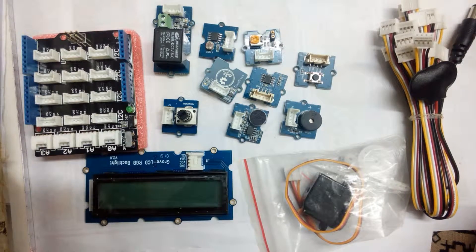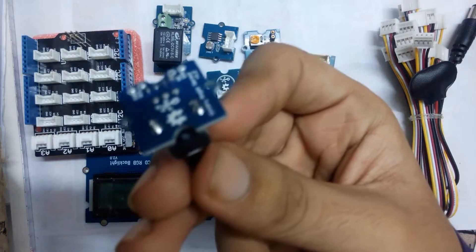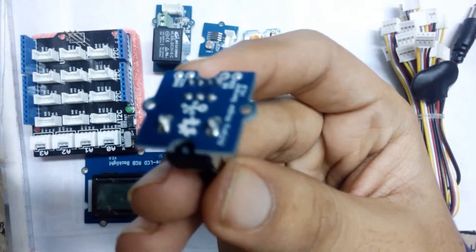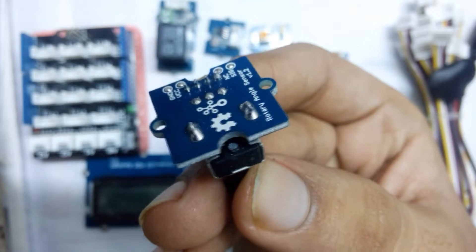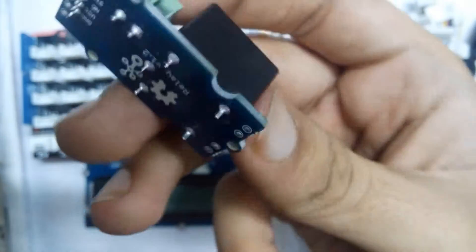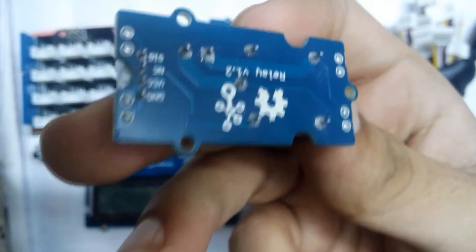Now let's have a look at the build quality of the sensors. The build quality is really very great — this is one of the finest quality PCBs I've ever seen. You just can't find any mistakes anywhere; it's just perfect and will have no quality issues.